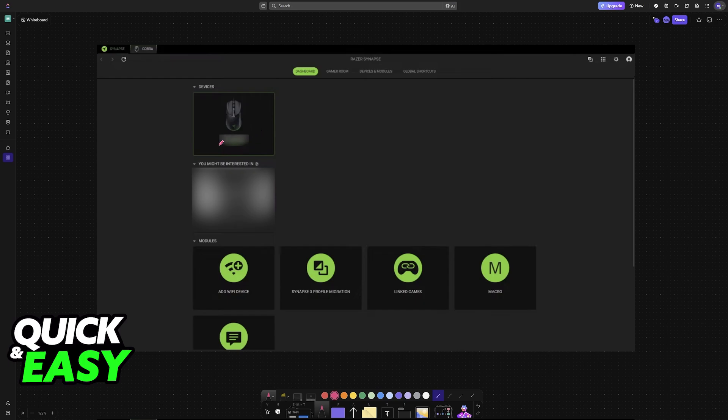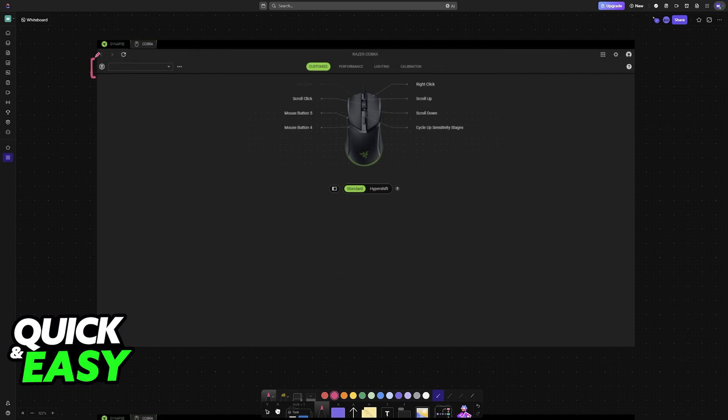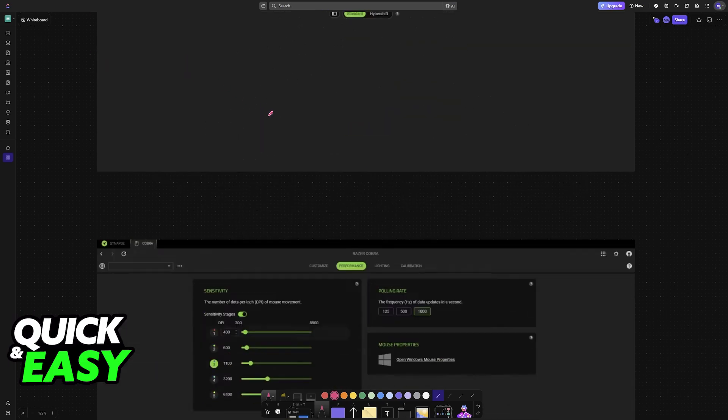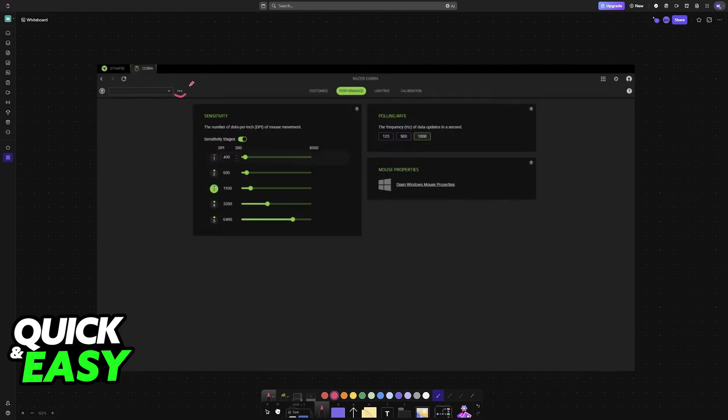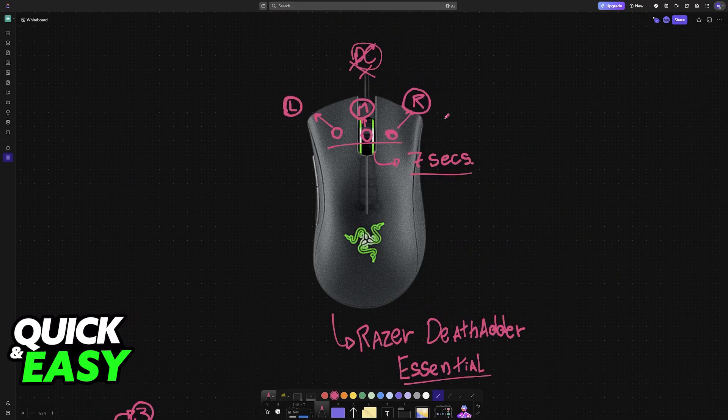This is how it looks for Razer Synapse 4. Of course, I have a different mouse here as an example, but the process is the same. You click on the mouse that you want to manage — in this case it would be the Essential — and you will find the profile options at the top left. You just select the profile, reset it or change it to another one, and double check all of the categories to make sure that everything was properly reset.